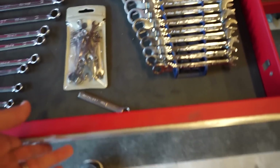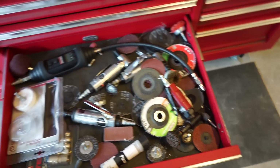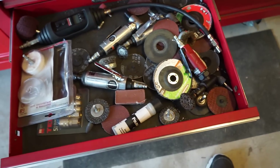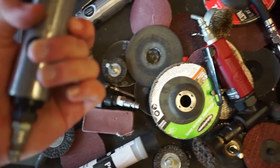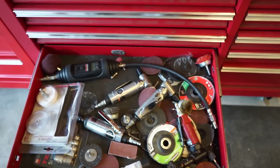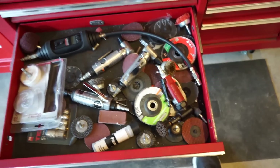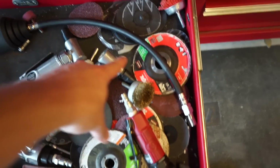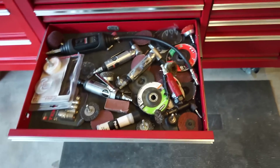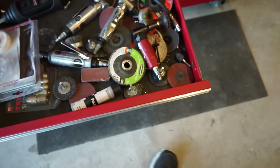Next drawer down is air tools, sanding and buffing stuff. Some of this is Harbor Freight, some isn't. Angle grinders are really hit-and-miss with Harbor Freight — a buddy had one for five to ten years with no issues, but I bought one and the little gear stripped out within about five uses. I ended up getting a Chicago Pneumatic angle grinder and that's been perfect.